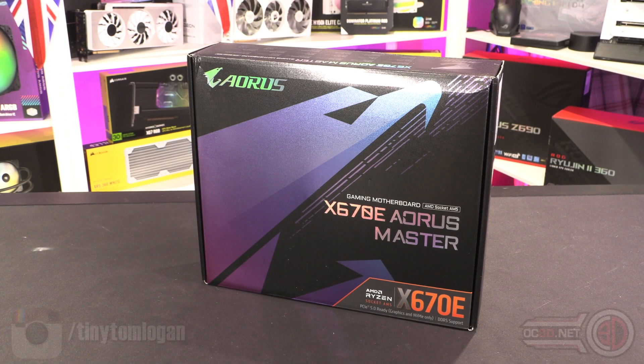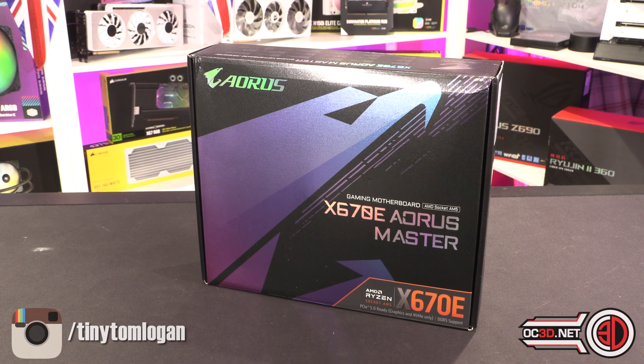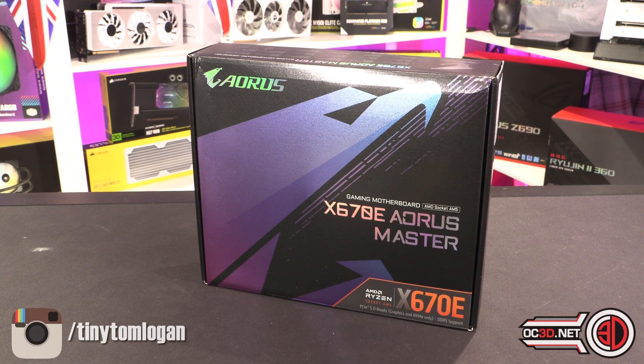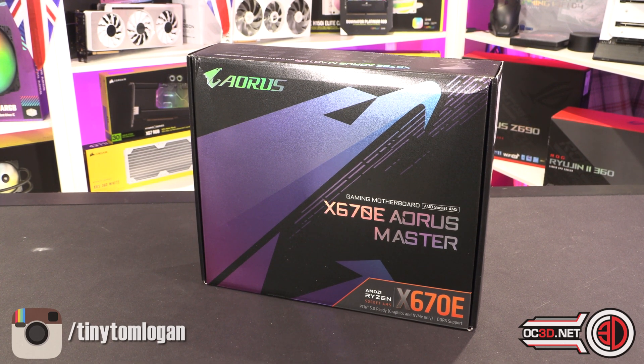Hey guys, it's Tiny Tom Logan back with another video. My first AM5 board, my first X670E board has arrived that isn't part of the review kit. I obviously got a review kit from AMD, and then there was an NDA — vendors weren't allowed to send me products until today. So this is the first one through the door; I'm genuinely excited to get back to showing you kit again.